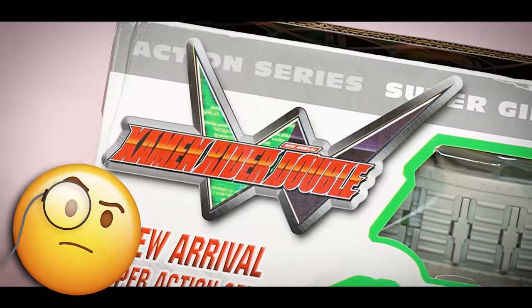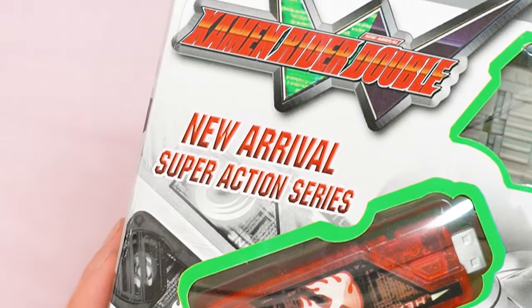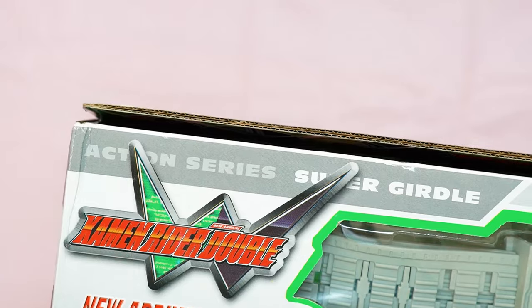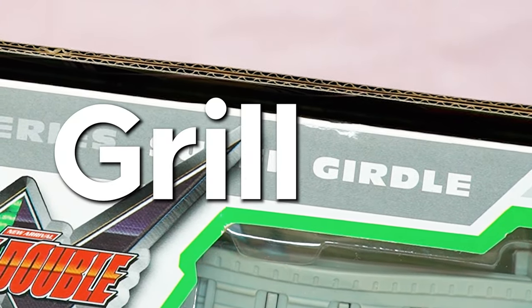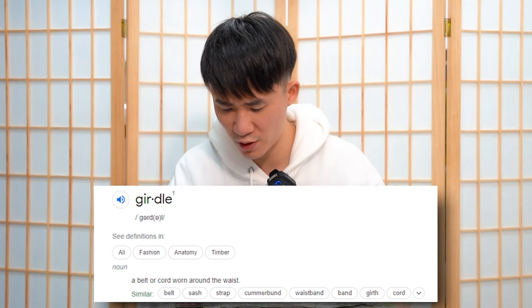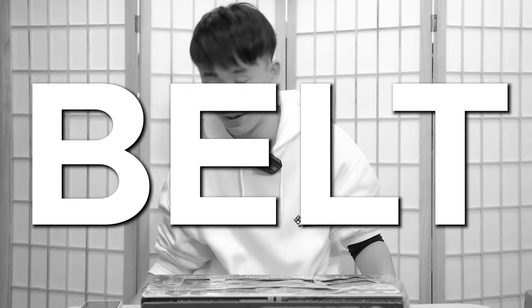Kamen Rider Double — okay, they got the name right. New Arrival Super Action Series. 'Super Grill-y?' — Girdle — a belt or cord worn around the waist. So basically a belt. And again, 'collect them all' — it seems that all of the bootlegs are asking us to collect them all.